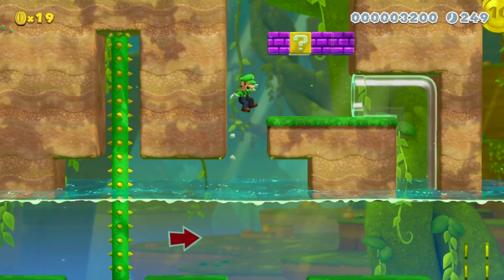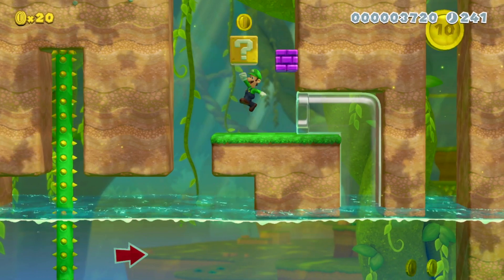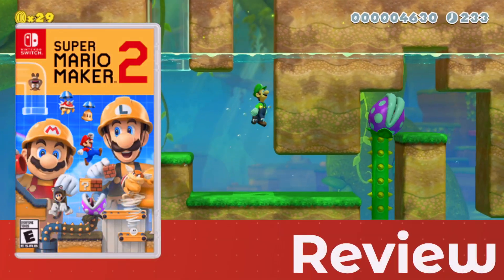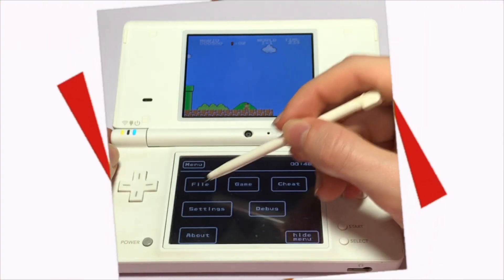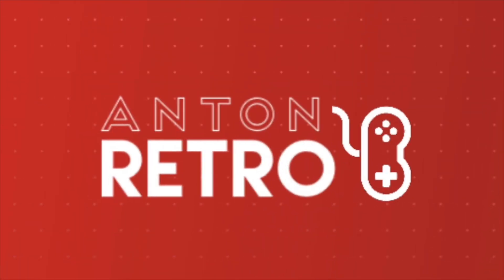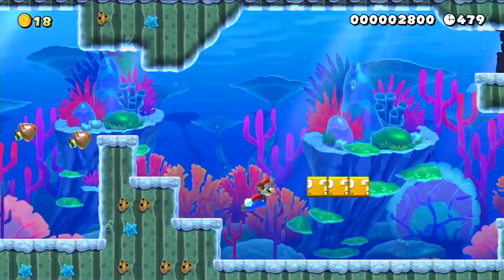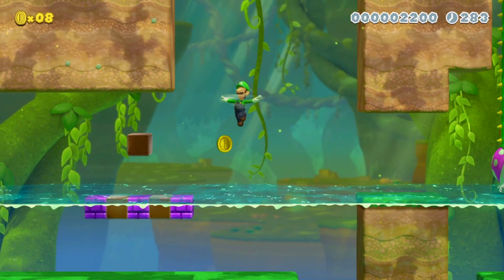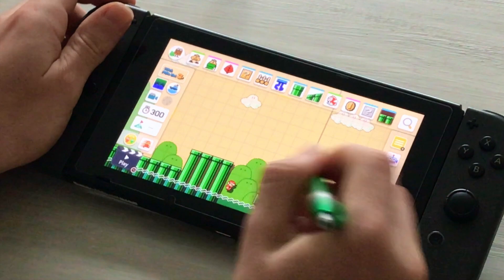Now the sequel is on the Nintendo Switch. Let's take a look at the new features and modes and how the Nintendo Switch delivers comfortability when building levels. Super Mario Maker 2 is probably the most user-friendly level creation tool ever created.